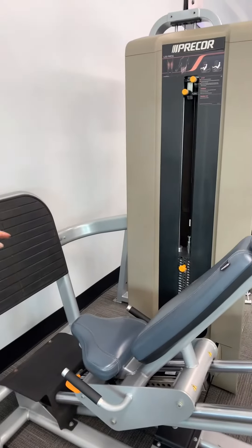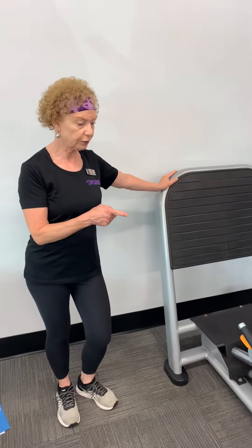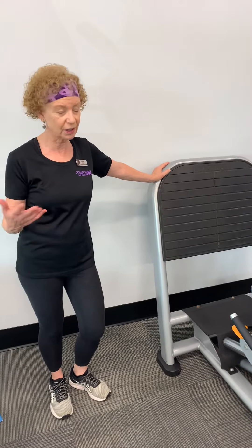Hey everybody, this is the leg press machine using the pin to adjust the weights. The machine in your gym might look a little different from this because there are different manufacturers and different types, but this is the one we're going to show you today.